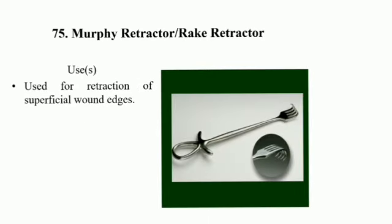Morphe Retractor or Rake Retractor uses: used for retracting a superficial wound edge.